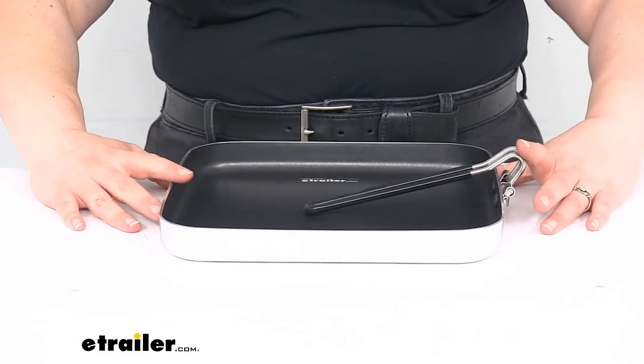That's pretty much it for our quick look at the GSI Outdoors Bugaboo Square Pan. I hope this has been helpful in deciding if this is the right one for you. We do have a lot of other kitchen camping gear here at eTrailer.com and all kinds of other good stuff, so be sure to check it out. Thanks for watching.